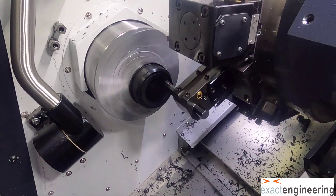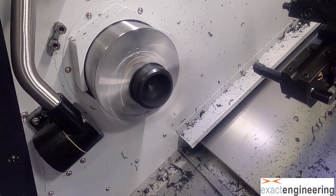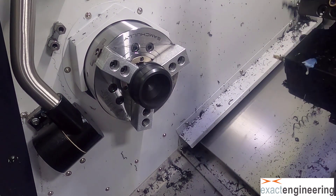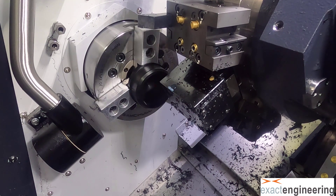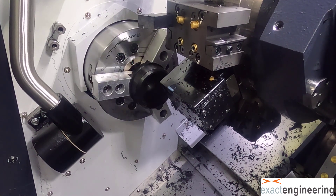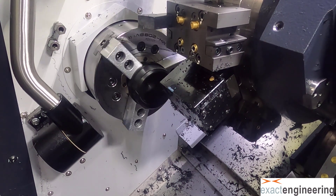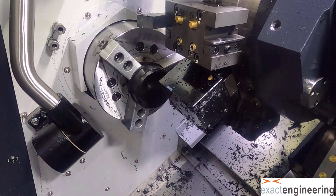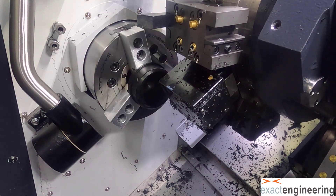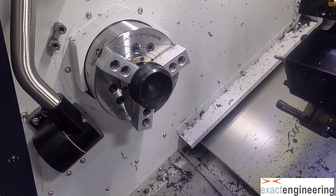This is a black acetal, which is a trade name Delrin. We looked at making the part out of aluminum, and we made some out of aluminum and they worked just fine. But the Delrin — or this black acetal — is less susceptible to marking by metal chips hitting it and scratching it up, so I thought this might keep its look a little bit better than a piece of aluminum would, but you could do either.